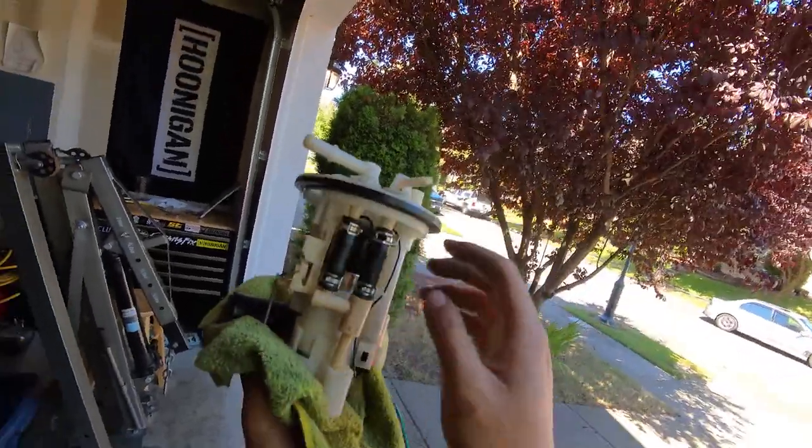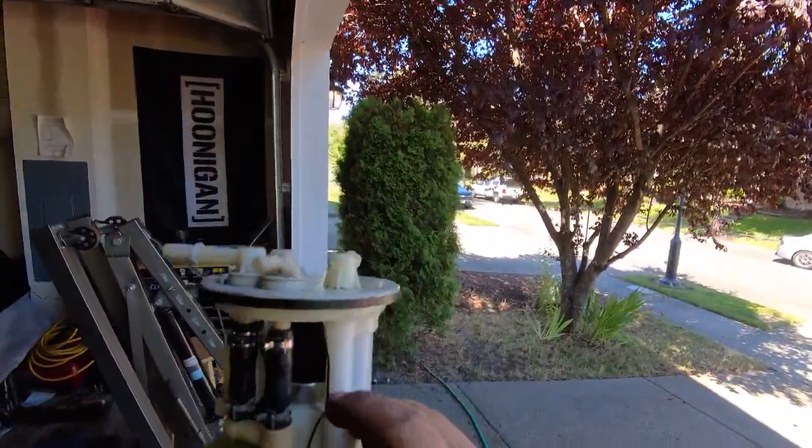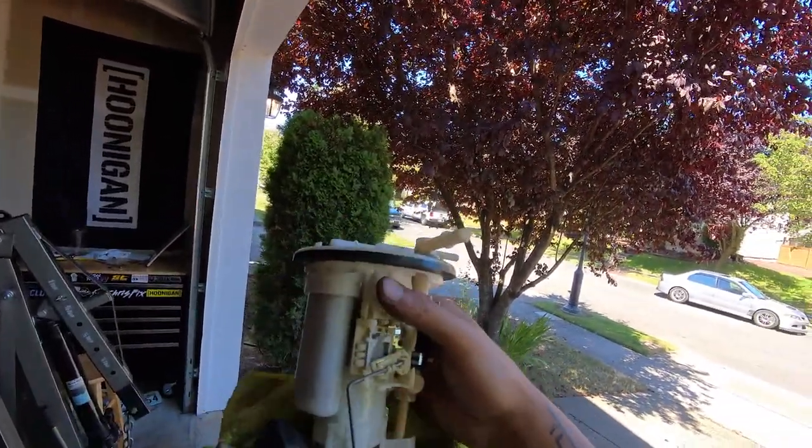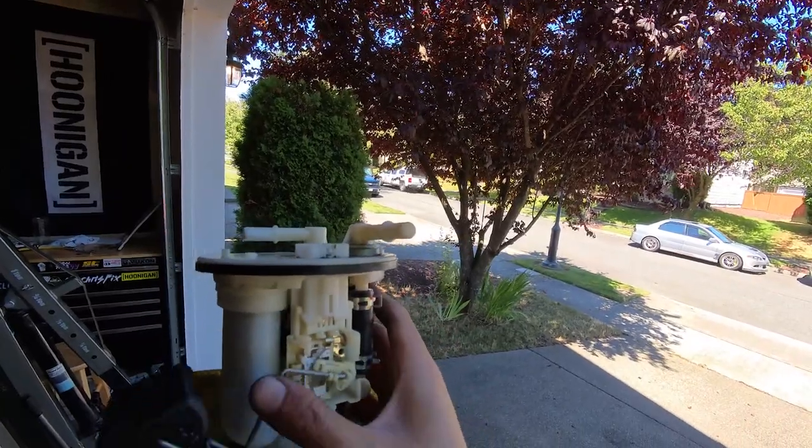As you can see in the stock system, I believe one of these is the filter. And that's how you tell the gauge — full to empty.